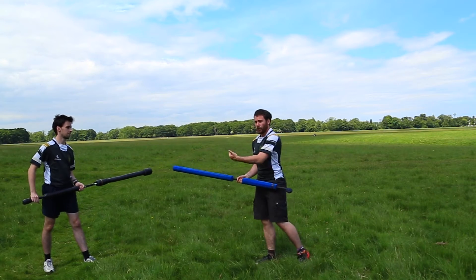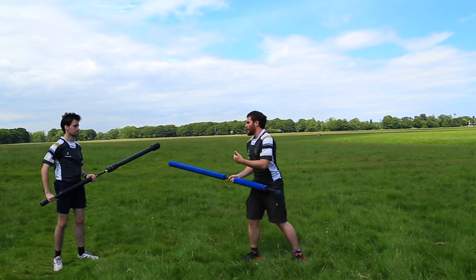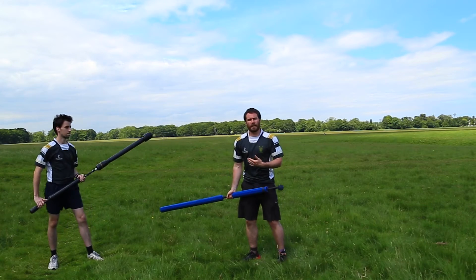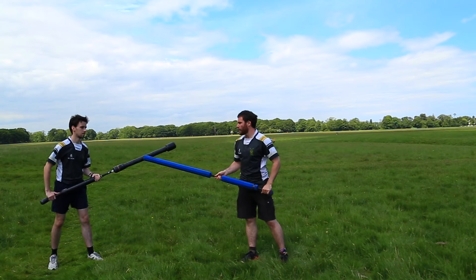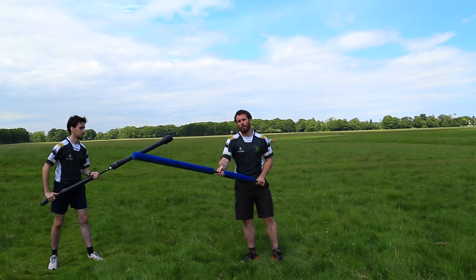So that's the basics of defending, I'll show you how it works in action. Instead of looking at attacks for the shoulders or attacks for the legs, you're looking at whether the attack is above your weapon, below your weapon, or the opposite side of your body.